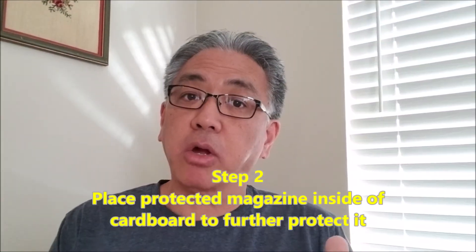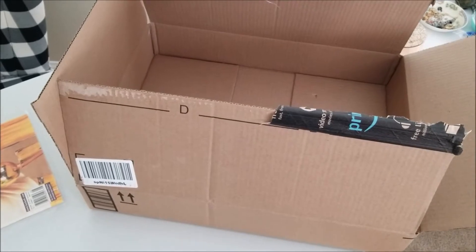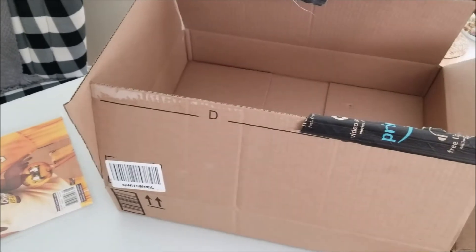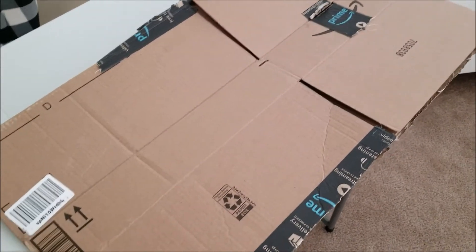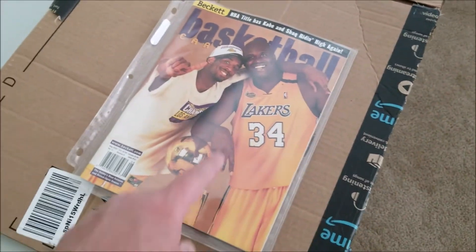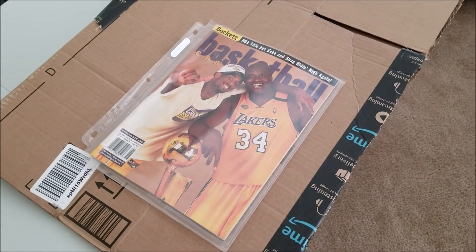Now we're gonna get some cardboard so we can put this magazine in between. Whatever kind of cardboard you use, make sure it's something real stiff so the magazine can be protected from what happens in the mail. I just took an Amazon box and basically stripped it down to what it was before it was made into a box. I'll stencil the magazine over it and cut out two sides — we're gonna make a magazine Oreo sandwich.